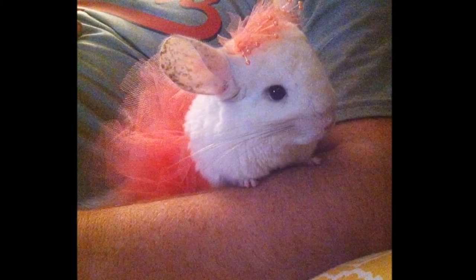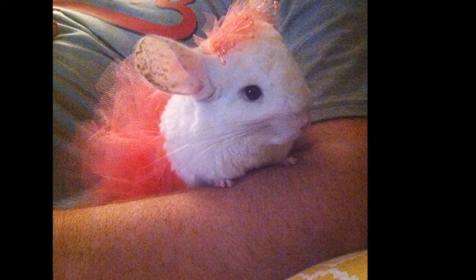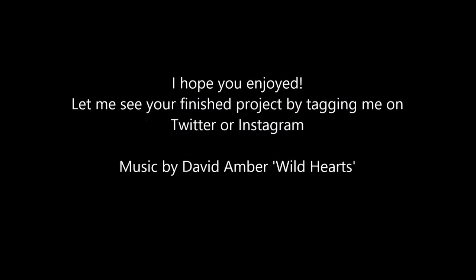So this is a picture of Karma wearing her little tutu. I also made her a headpiece which was super easy to make. I hope you guys enjoyed this video — if you did, please give it a huge thumbs up and I will see you in my next video. Bye!